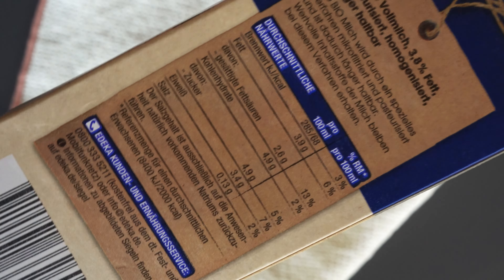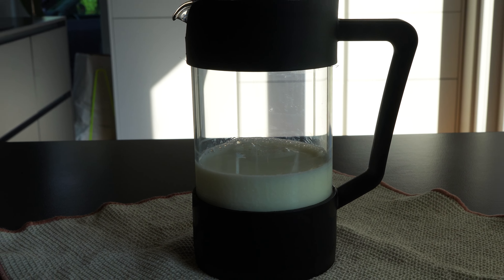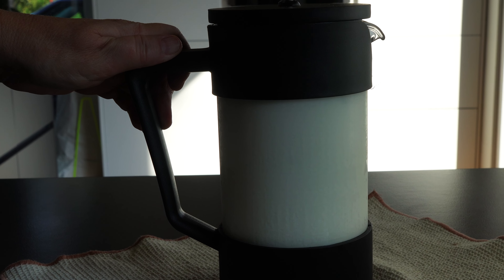Remember, ice will melt and dilute the milk, so the higher fat helps to keep that creamy flavor. You can also try almond, oat, or other plant-based milk — just make sure it's cold. That's why you should keep the milk you chose in the fridge.